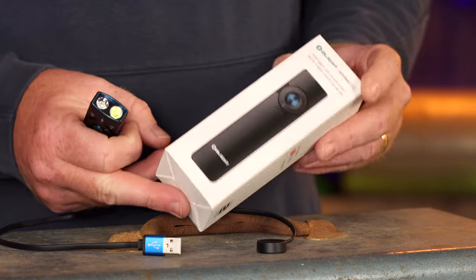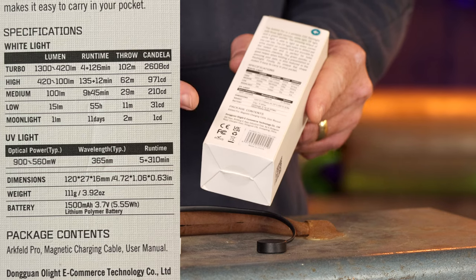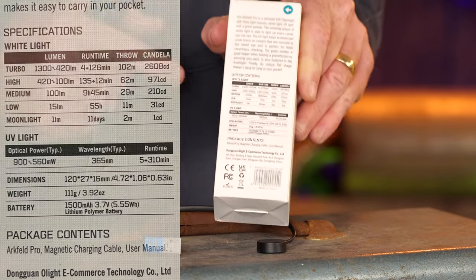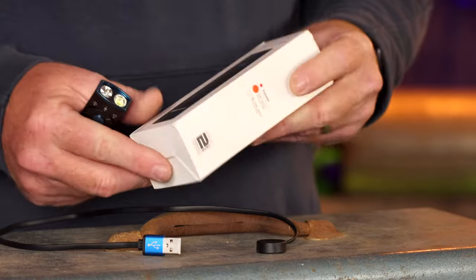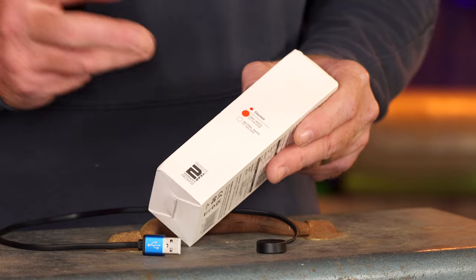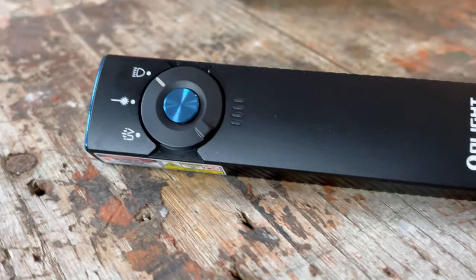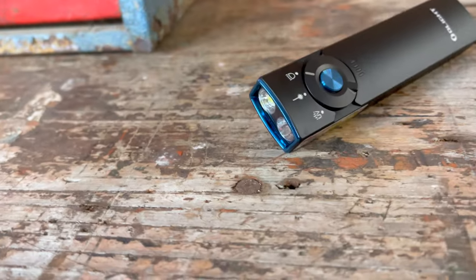The packaging is pretty straightforward and gives you all the information on the back about runtimes, lumens, and all that. There will be a link in the description for this light where you can check it out, along with a discount code to save a little bit. When you go to order it, they give you two options — a cool light or a more neutral, warmer light. I like the cool temperature; it seems to provide a better light source, but the warmer option is there for those who prefer it.